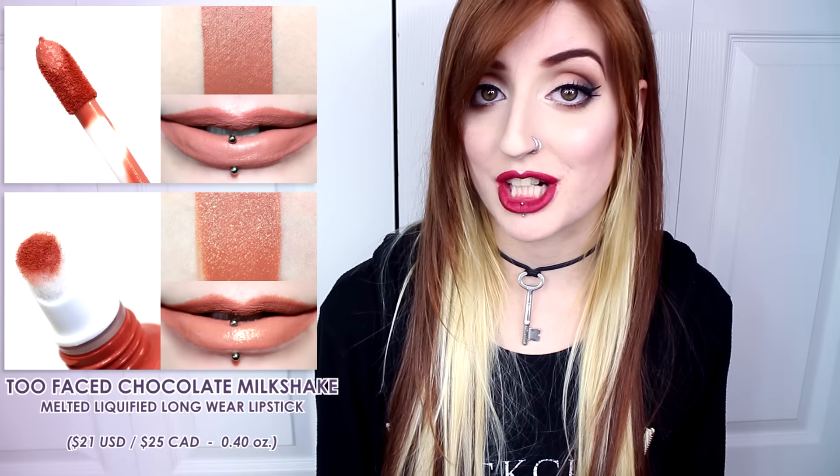In comparison, ColourPop's Parker was darker, more pink, and creamy. ColourPop's Magic Wand was lighter and less pink. MAC's Velvet Teddy was warmer and creamy. And the Too Faced Melted Chocolate Milkshake was darker, more peach, and glossy.